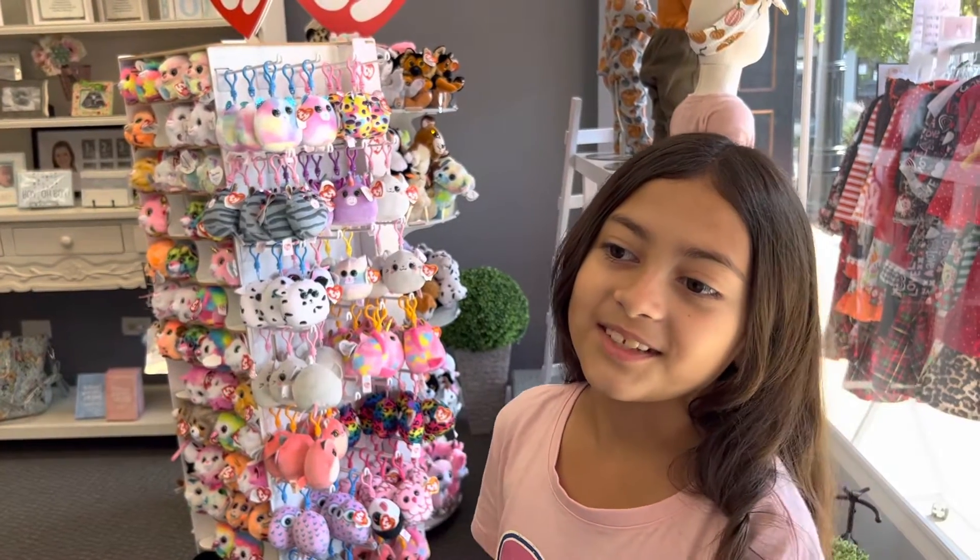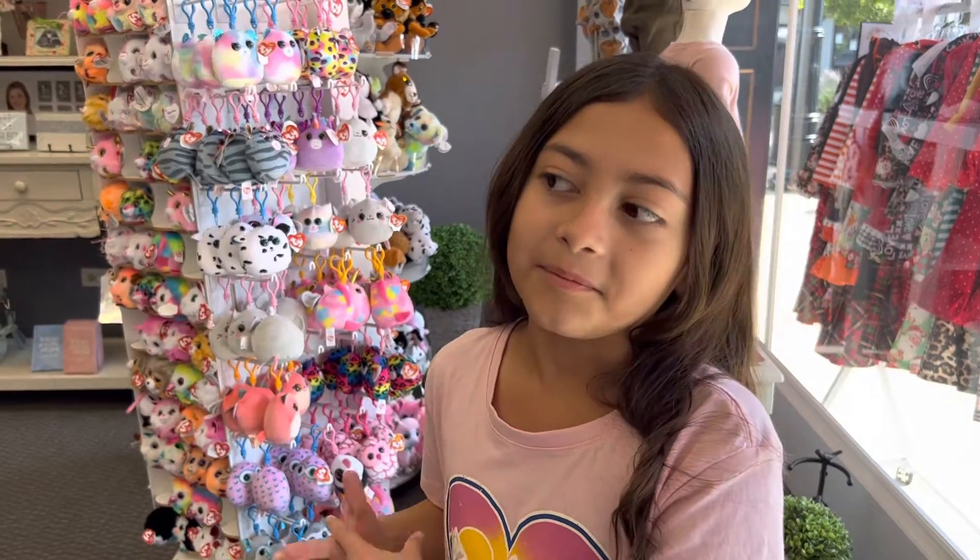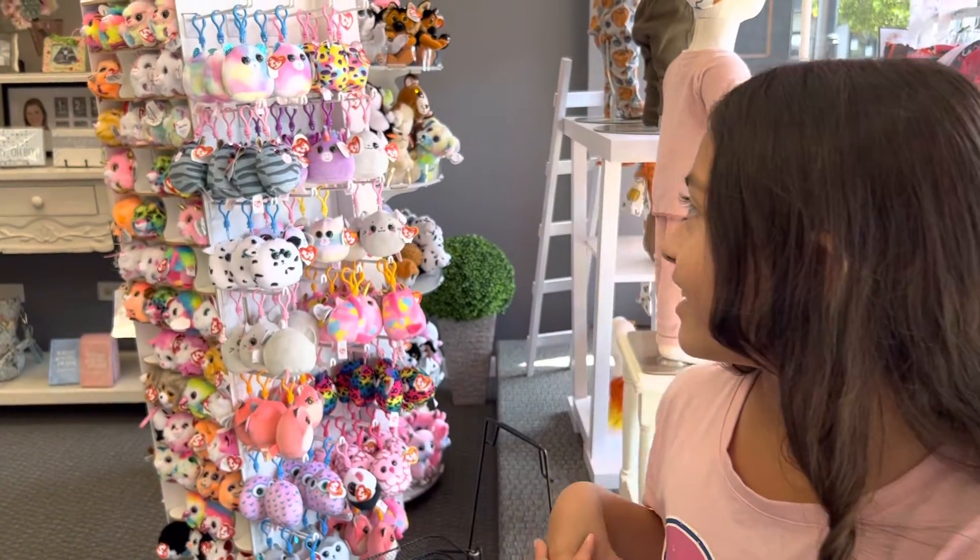Hello everybody, welcome back to another video. So today we are at this Boo Tank and they have Beanie Boos, so let's get them.